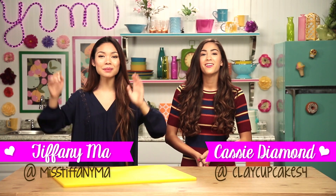Hey guys, I'm Cassie, and I'm Tiffany Ma, and today we're going to be showing you how to make the most tastiest and Instagram-worthy foods. Come on, let's get snacking.